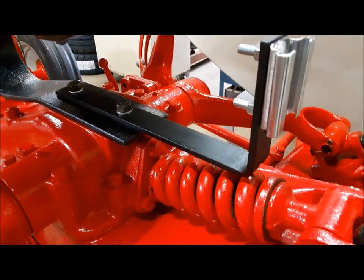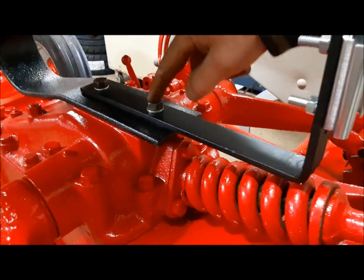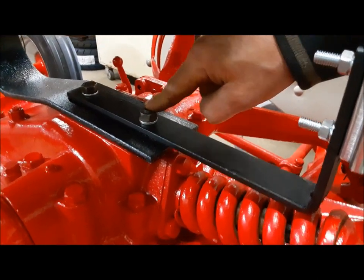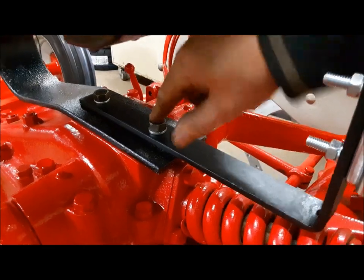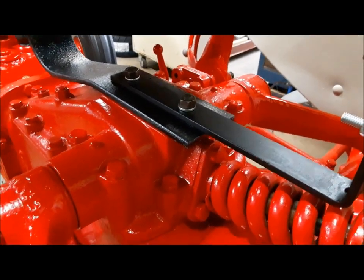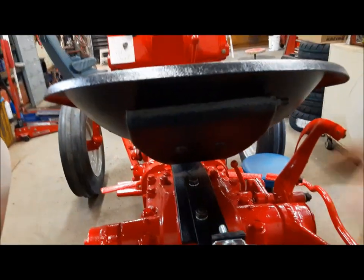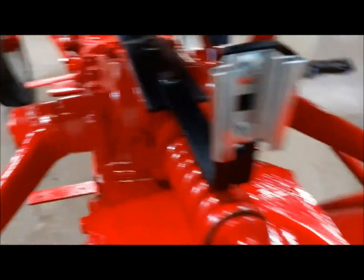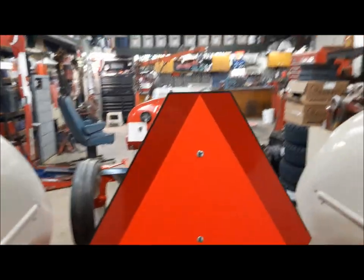I just make it out of whatever I happen to have kicking around. Today I had this piece of quarter by one and a half flat bar. To use it, I had to remove the seat studs and put ones a little bit longer in. If you don't have longer studs, you can just take the studs out and put in a 7/16ths coarse bolt, about an inch and a half long. That'll be just fine. The sign just sits right here — it's not bolted to the tractor. If you're towing an implement, you can just lift the sign out and put it on the back of the implement. And there we go, we got our sign on.